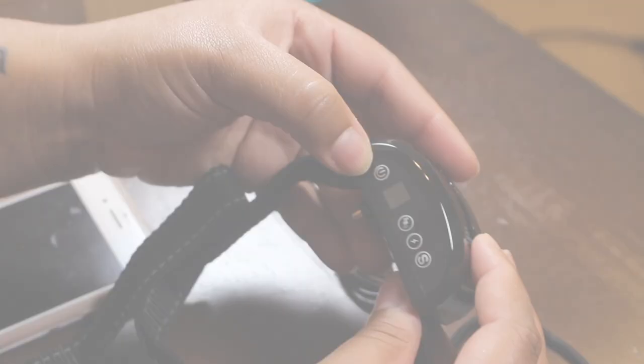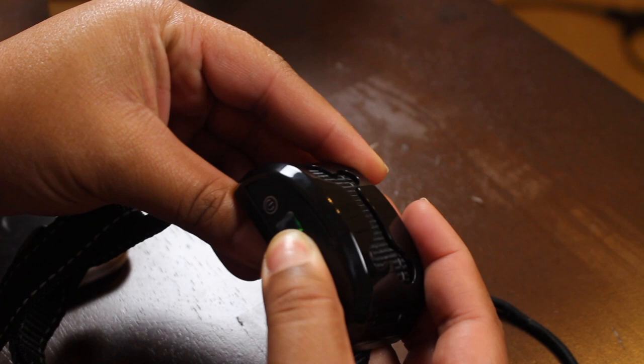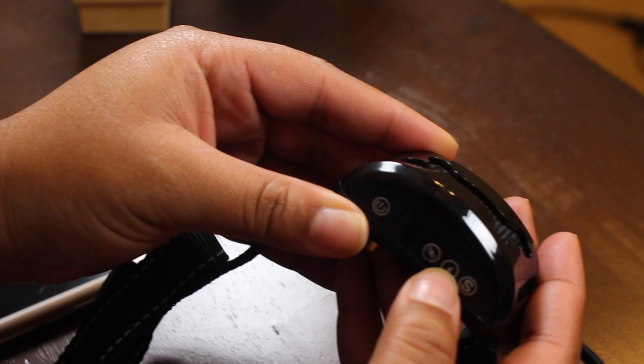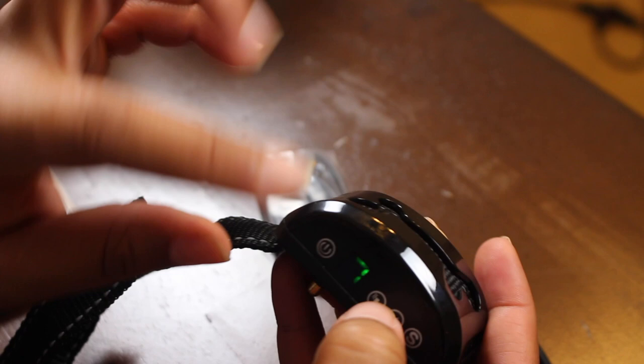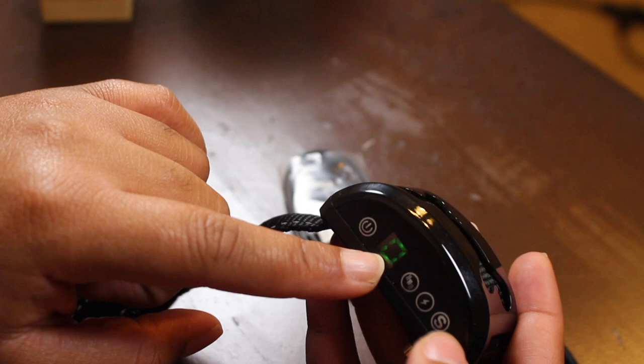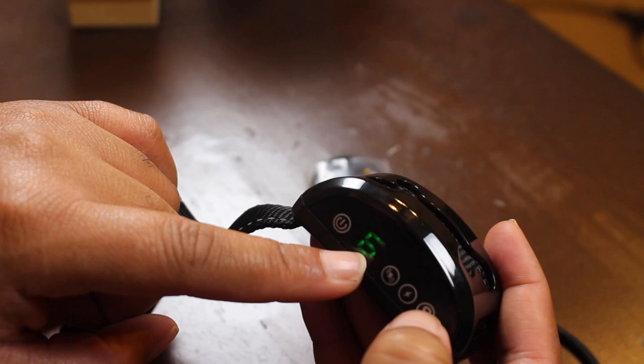To turn it on, you just press this power button and you'll see it's on zero. This is how you turn on the vibration, and this is how you turn on the shock. This determines the sensitivity level. You can turn the vibration levels all the way up to seven, and you can turn the shock all the way up to seven as well. I'm going to turn it back to zero, and the sensitivity level I'm going to leave on two for Zoe. Then you have this charger for when it needs to be charged.